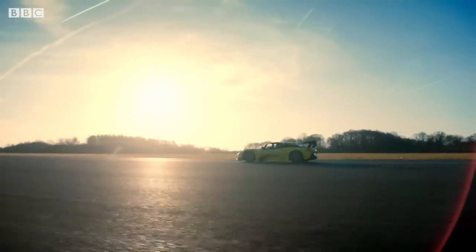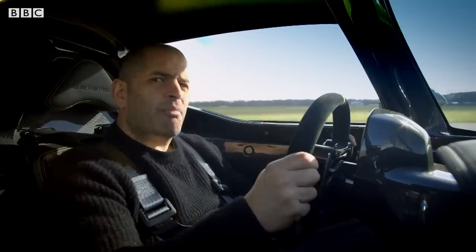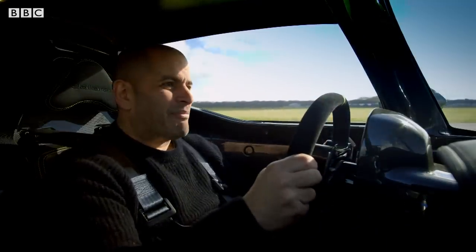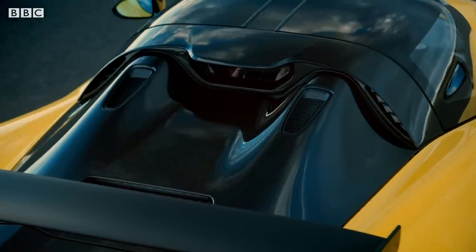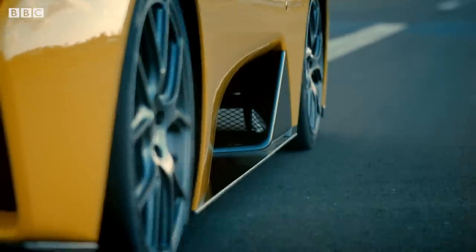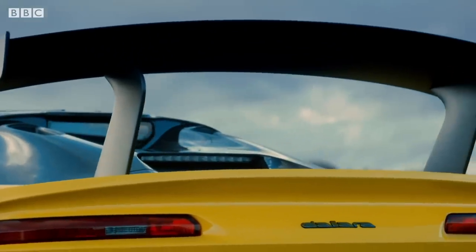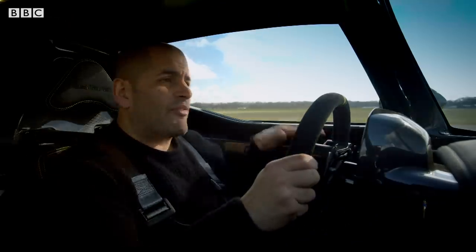You know what separates proper race cars from just the regular fast stuff? It's not power. It's downforce. This car is all about the downforce. Flat out, the Stradale makes a mighty 800 kilos of the stuff. Those massive scoops behind the wheels, that enormous rear wing — they're manipulating the airflow over the car to literally stick it to the surface of the track.